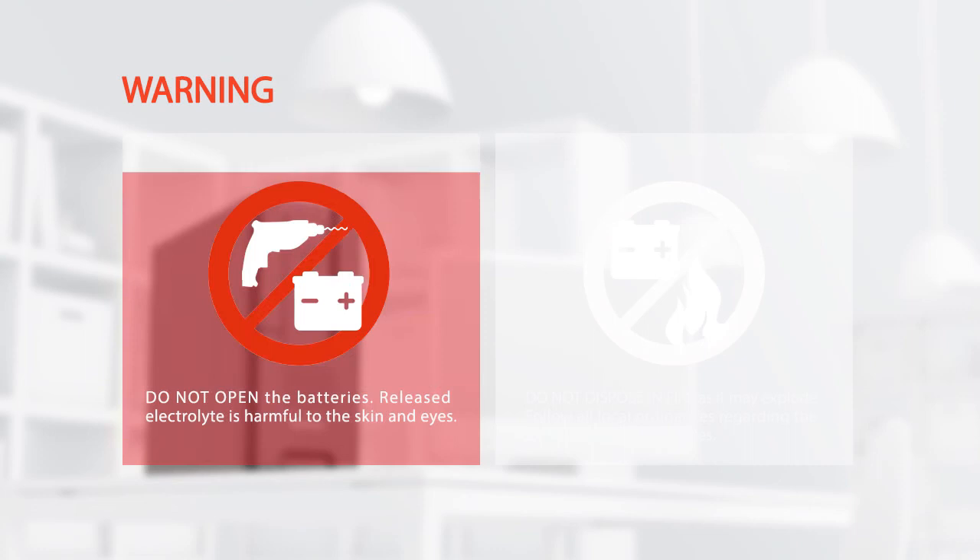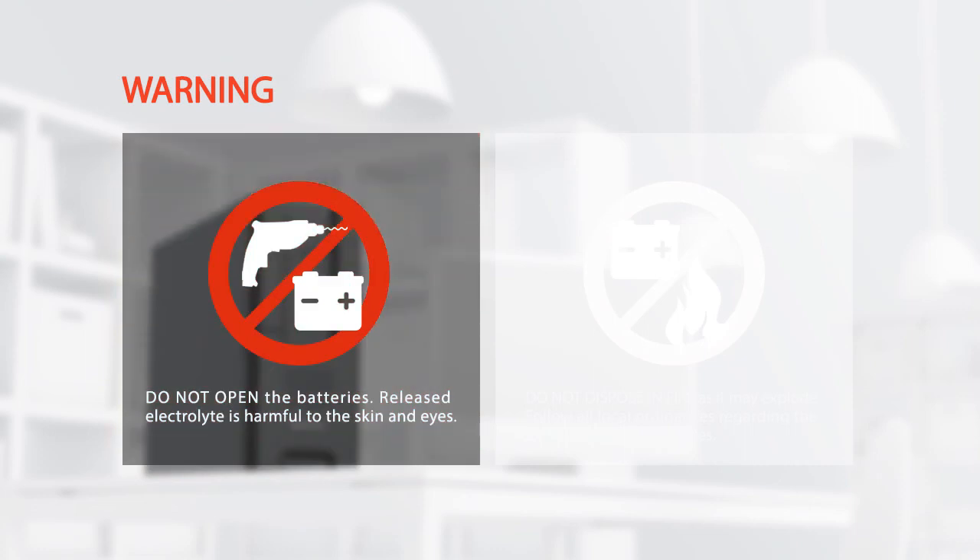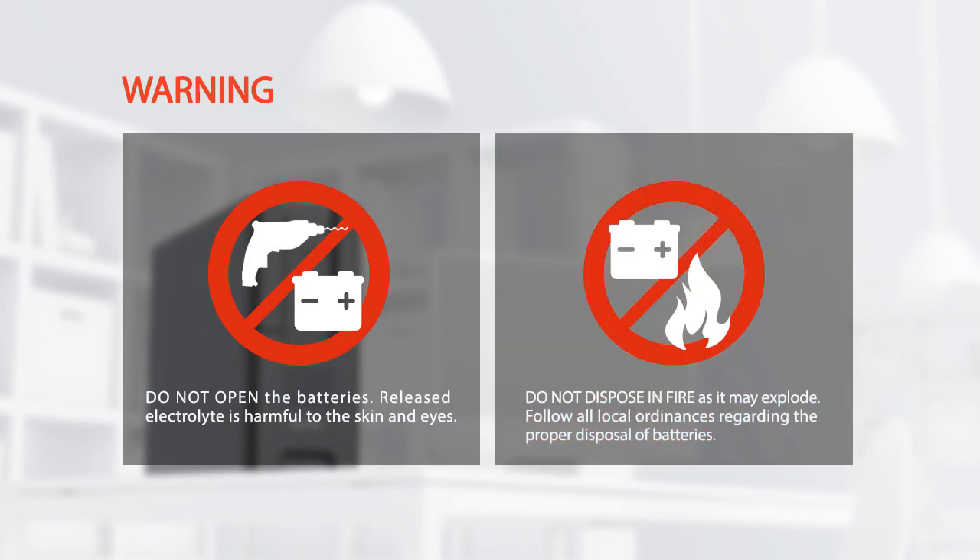Warning: do not open the batteries. Released electrolyte is harmful to the skin and eyes. Do not dispose of batteries in fire as they may explode. Follow all local ordinances regarding the proper disposal of batteries.